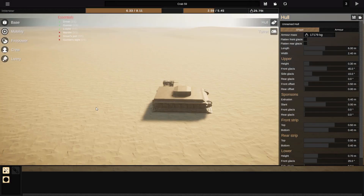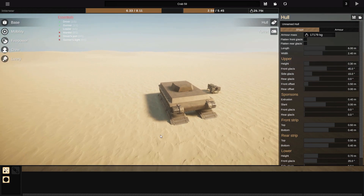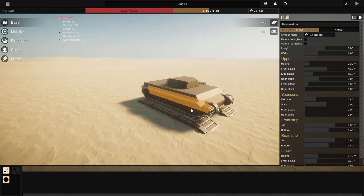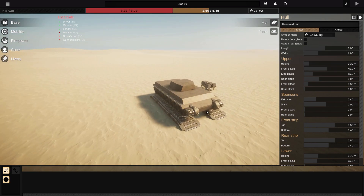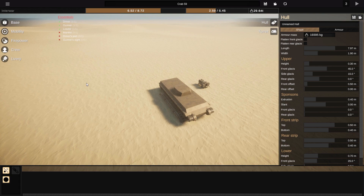Hello everyone and welcome to Sprocket. Today we're going to be building a very, very big boy — a land cruiser kind of vehicle. Exceptionally long, exceptionally heavy, slow, and cumbersome is pretty much what we're going for.